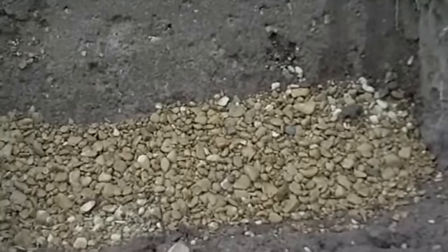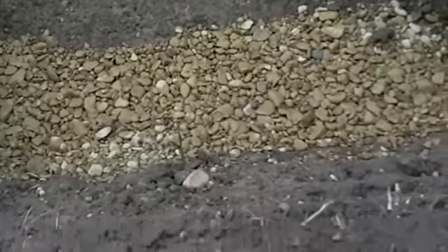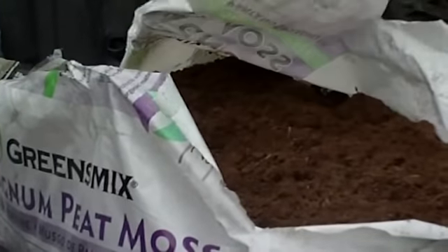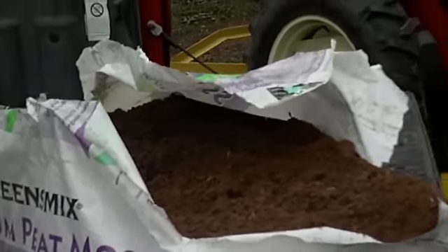Then you just put the plant on there and start throwing dirt at it. Let's go ahead and put the peat moss in and I'll show you what it looks like. Now it's got the peat moss in it and that's what it looks like. There's the bag of peat moss that we're using — we got that from Tractor Supply. We got three of those bags, they're 2.2 cubic feet each. It's fairly compressed so it goes a long way. Now all we've got to do is put the plants on top and start throwing the dirt we dug out into the hole.